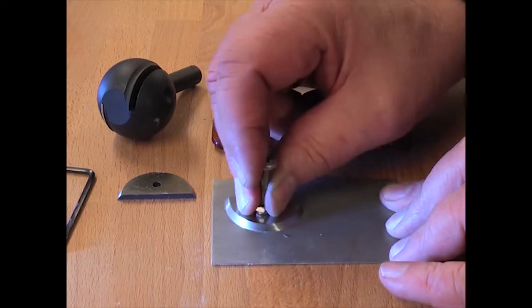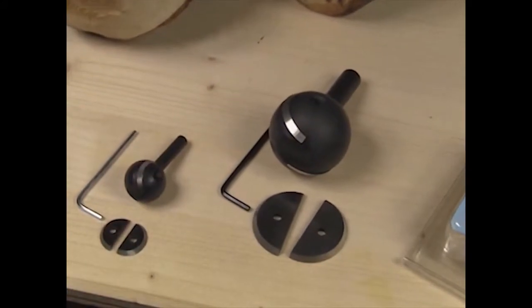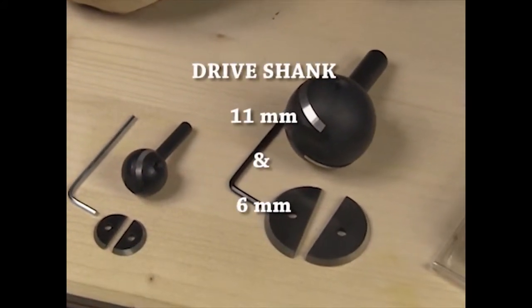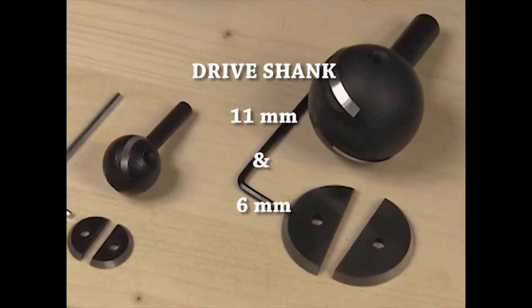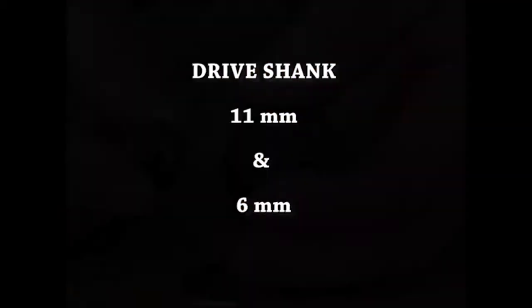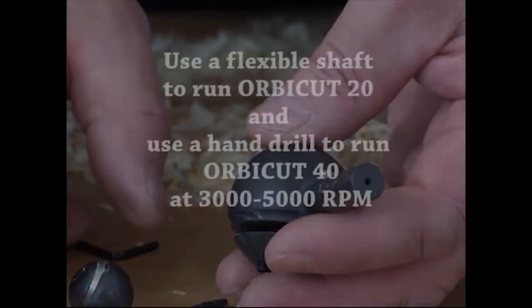The drive shank of the OrbiCut 40 has a diameter of 11 mm, preventing it from being wrongly fitted to an angle grinder. The drive shank of the OrbiCut 20 has a diameter of 6 mm. Use a flexible shaft to run OrbiCut 20, and use a hand drill to run OrbiCut 40 at 3,000 to 5,000 rpm.